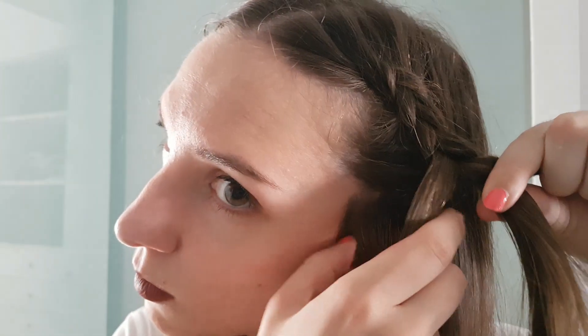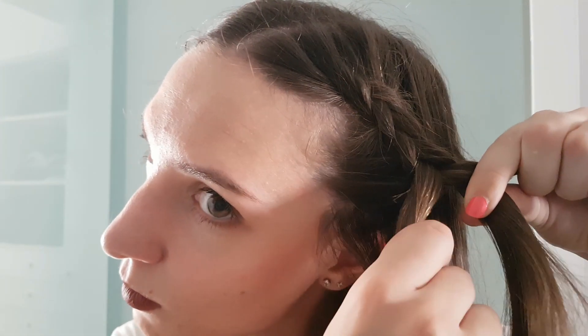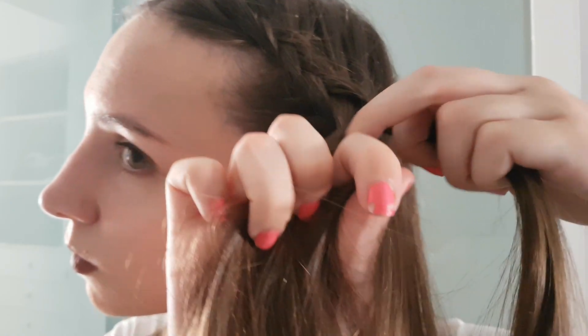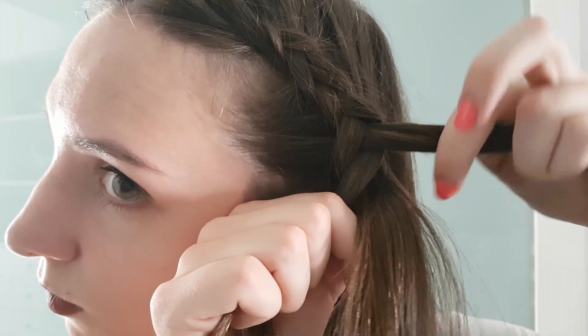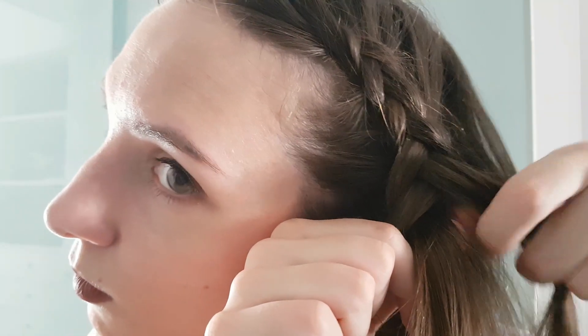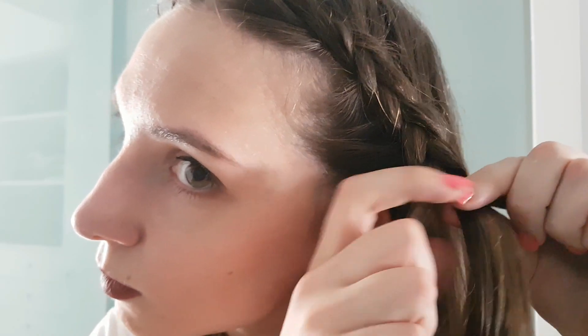For those of you who are learning, I would strongly recommend that you try to memorise the process and braid without looking in the mirror, because you will probably get confused with your own fingers as you see the reflection from the mirror effect. Once you have learned the technique and your fingers know the movement, then you will be able to look in the mirror to see if it looks good.